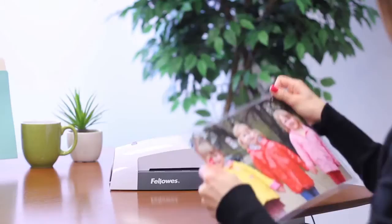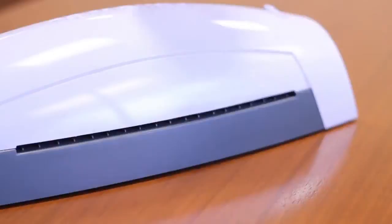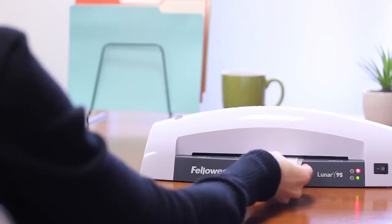Available in 9.5-inch or 12.5-inch entry widths, the Lunar features a quick 5-minute warm-up and can laminate a document in less than a minute. The single 3-mil pouch temperature setting is easy to use, and the Lunar is also compatible with 5-mil index card-sized pouches or smaller.